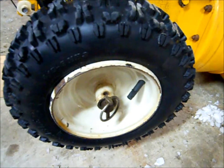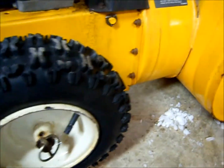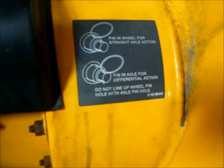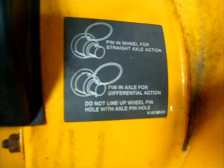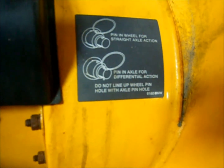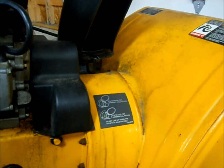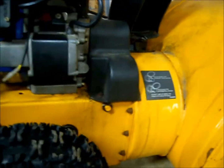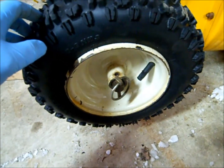I later found out after downloading a manual that there are two different options here — and I just noticed the instructions are actually printed right on the machine. You have two options: pin in wheel for straight axle action, meaning both tires spin all the time; or pin in axle for differential action, so only the left-side tire spins under power. This winter I've been using it and only one tire was spinning under power.